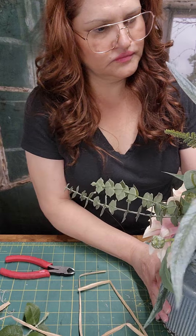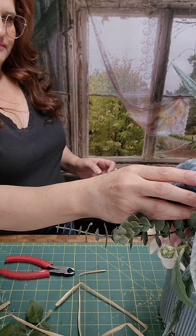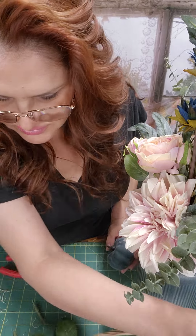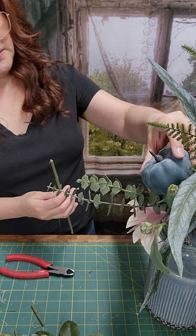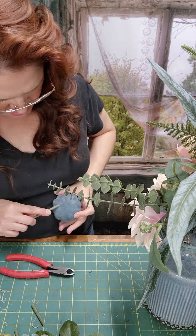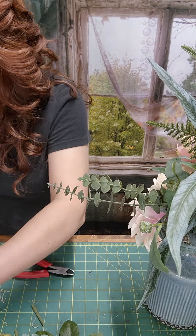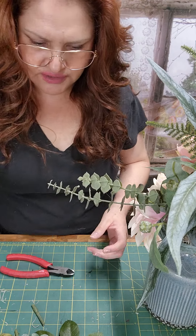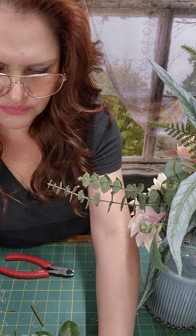Okay, so now that I have that, I want to add a pumpkin. So this is where I'm telling you that these ones come in handy. I have this pumpkin here — I want it to go like this. I'm going to add some glue to it and wait for that to dry a little. In the meantime, let's let it dry a little and stay like this.